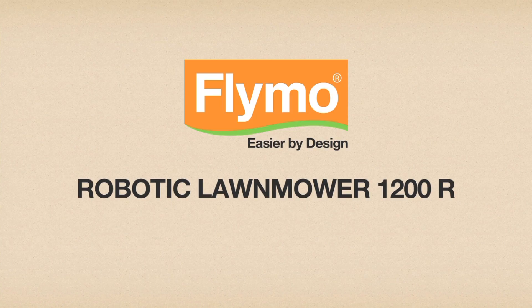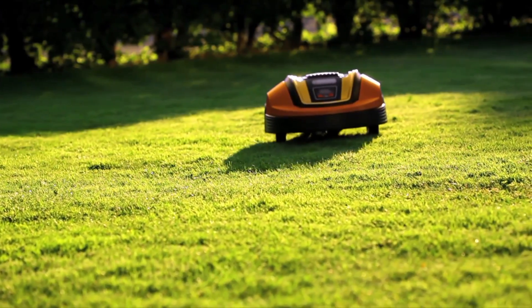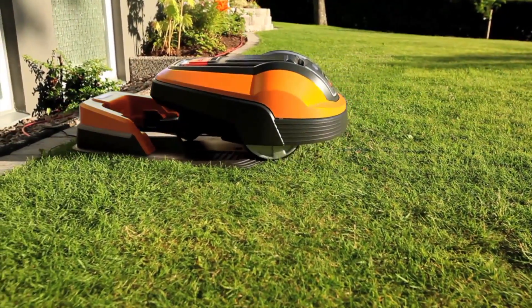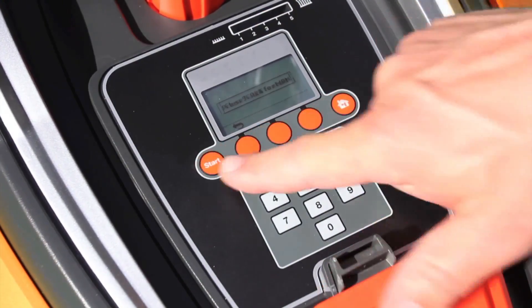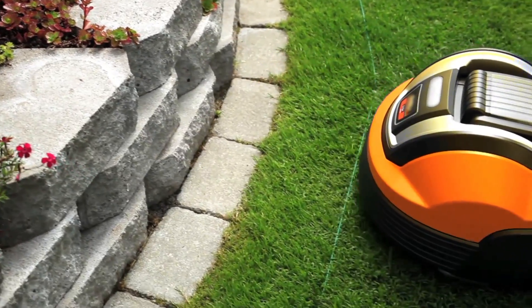The Flymo Robotic Lawn Mower 1200R operates completely on its own and mows the lawn independently. When required, it automatically returns to the charging station. A boundary wire defines the lawn area to be mowed. Simply set the desired program and a sensor in the robotic lawn mower ensures that it remains within this area.